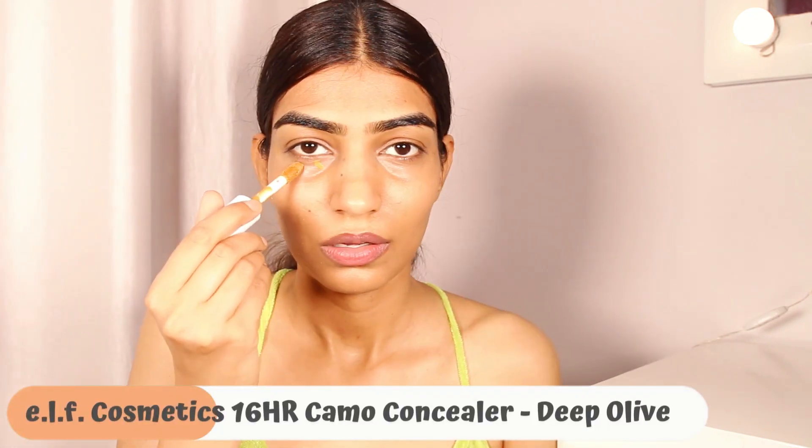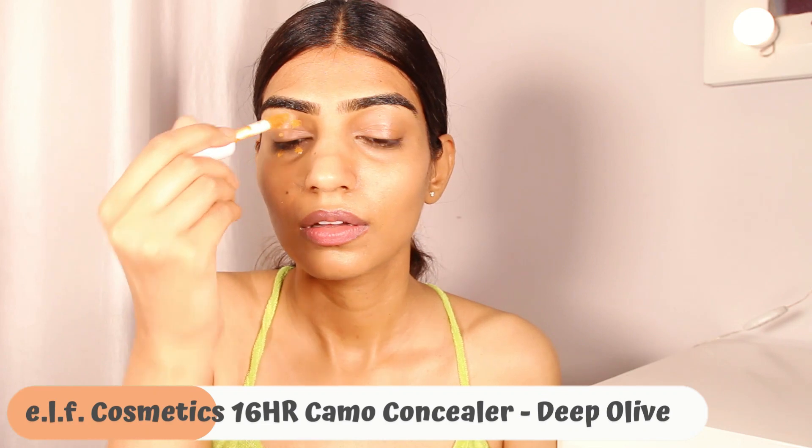The first thing I do is start with a face primer. It helps in illuminating my face, making the makeup stay put, and giving you that beautiful glow from within. After that I'm going to move on to concealer.